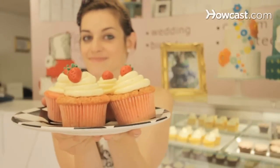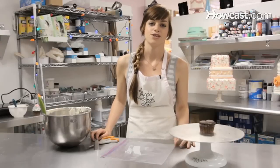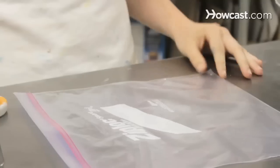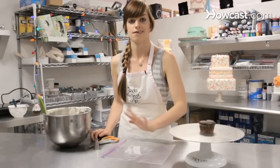Today I'm going to be talking to you about cupcake decorating. I'm going to show you how to turn an ordinary freezer bag into a piping bag. If you absolutely cannot get a piping bag, this is a good option.